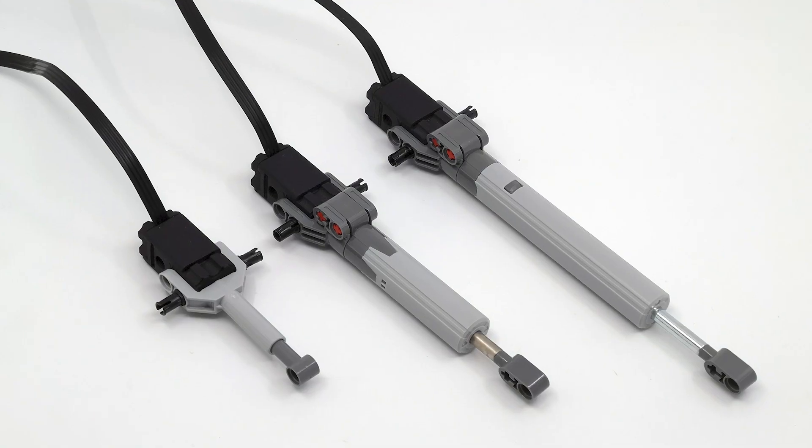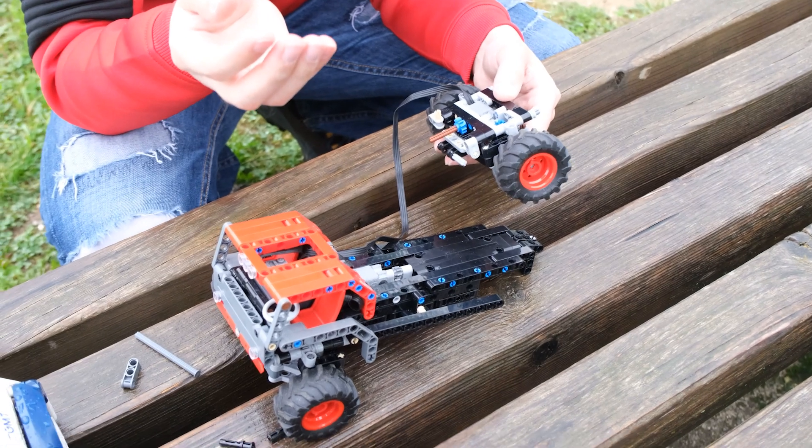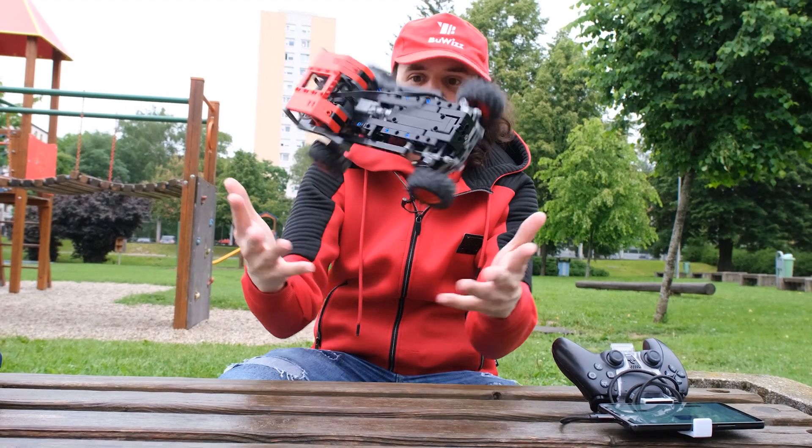Not only can you use them in the axles like here, you can also integrate them directly into linear actuators, or use them to shift various mechanisms such as gearboxes, valves, and things like that. It's very simple, robust, nothing to break.